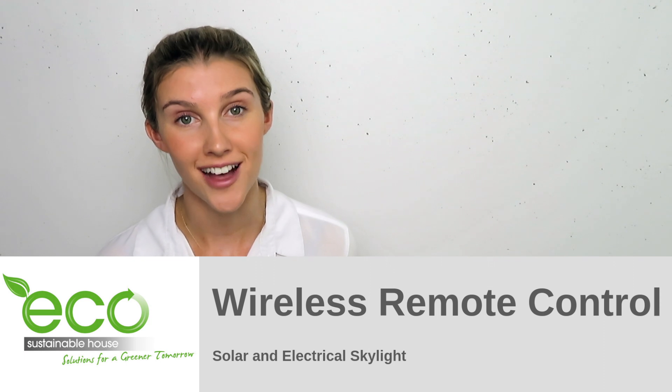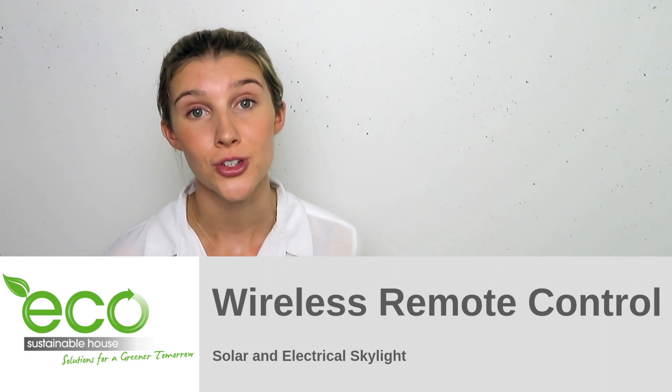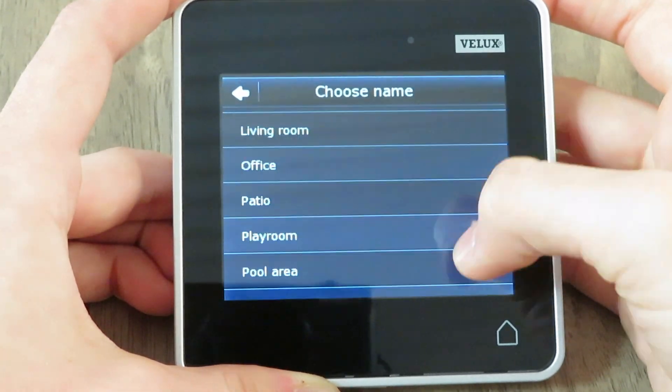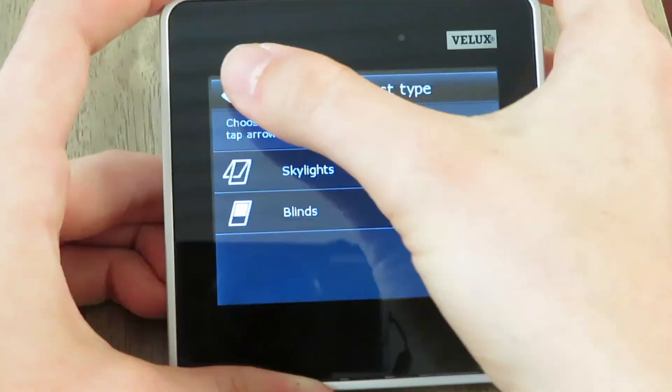You can open and close your skylight using your wireless remote control. This wireless remote control can also work every single other electrically or solar powered skylight within your home.